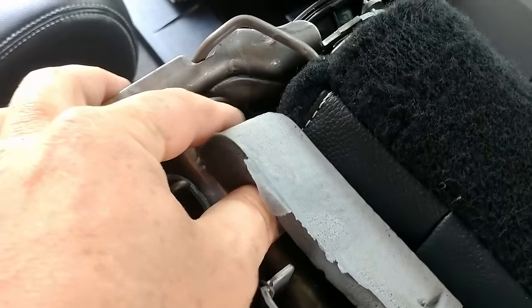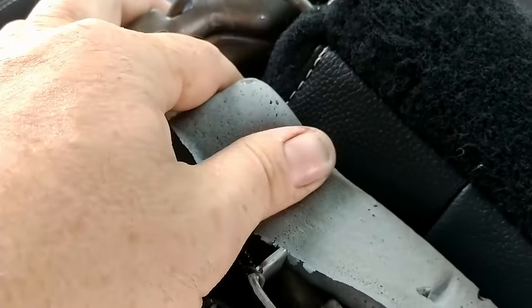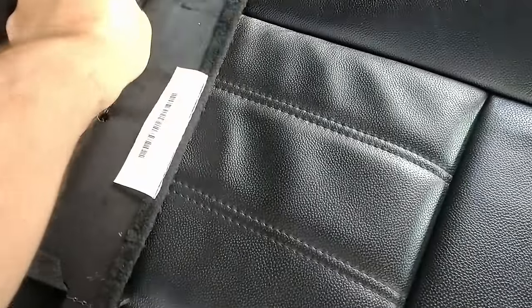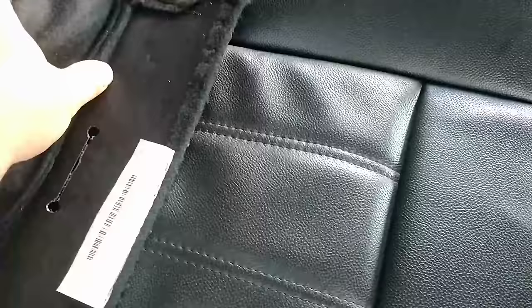Take the time to get the foam in here just right — it'll be well worth it because everything will go back together much easier. There's like little corners. You can see how the foam goes around stuff here, so you want to make sure you get it just right. That's the foam in. Now I need to get the leather. This is what holds this in the back — it hooks back there, so it's important that this gets in. Also, this leather is velcroed to the foam right in here.